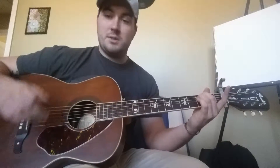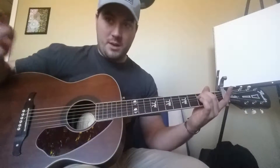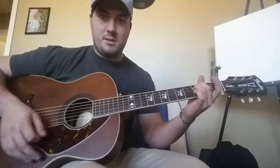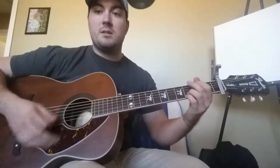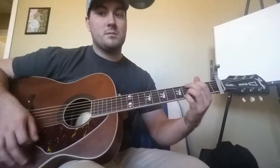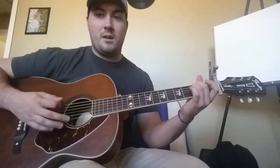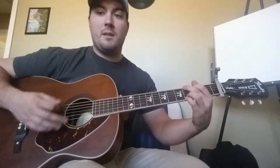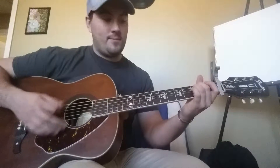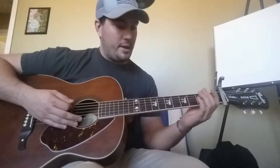The chorus uses the same chords but changes the order a bit. For the chorus — where it's "Hello from the outside" — it's E minor to C, to G, to D. You're doing those quick transitions again: E minor, C, C again, G, D. "Hello from the outside... at least I can see that I tried." And that's your chorus.